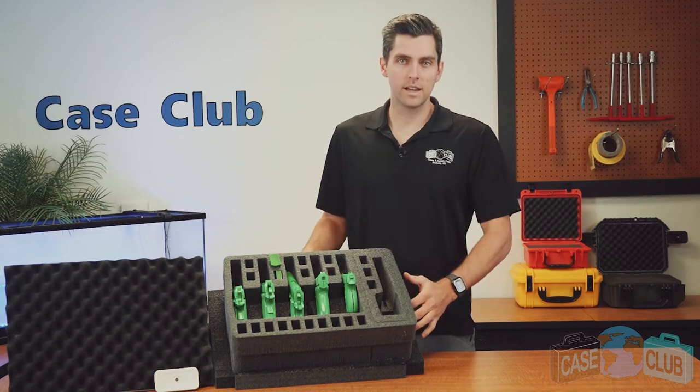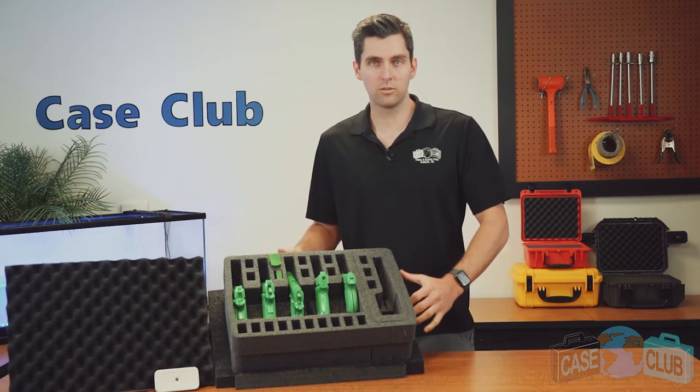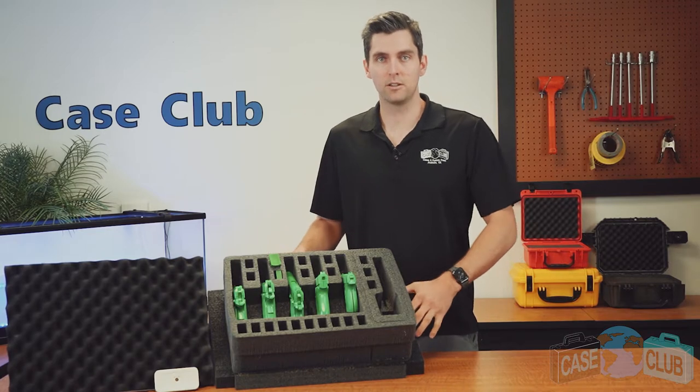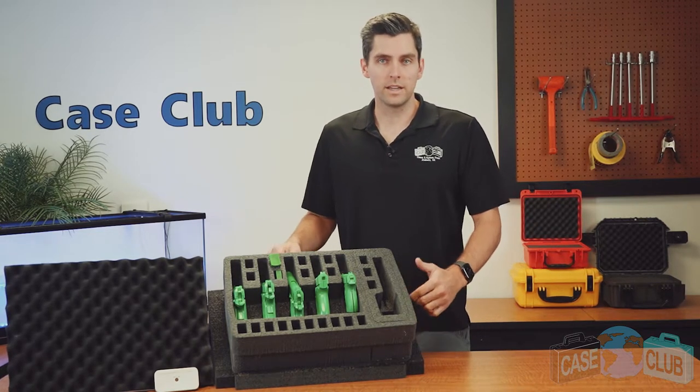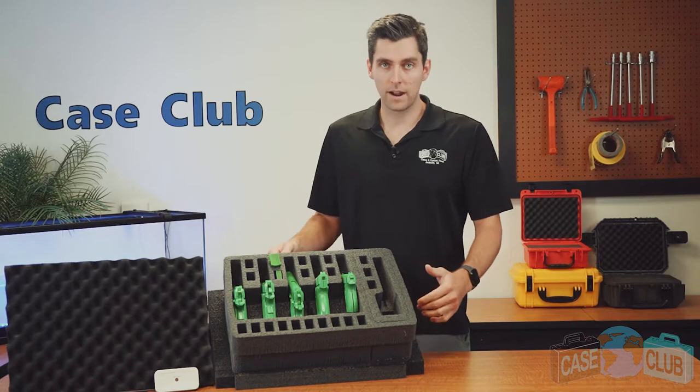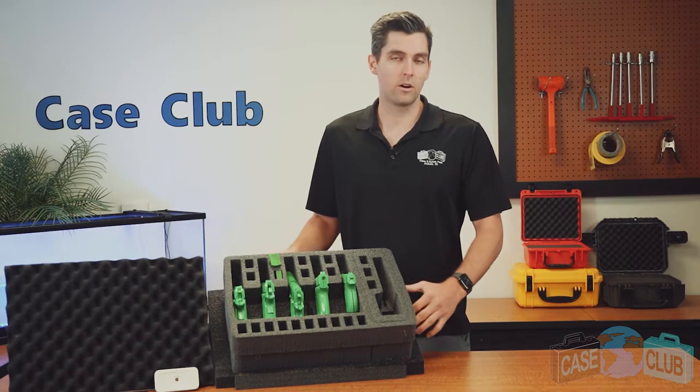Hi and welcome to Case Club. Today we'll be reviewing our six pistol foam set made to perfectly fit your Pelican 1520 case. This is a pre-cut foam only and does not include a case, but rather is intended for the case you already have.